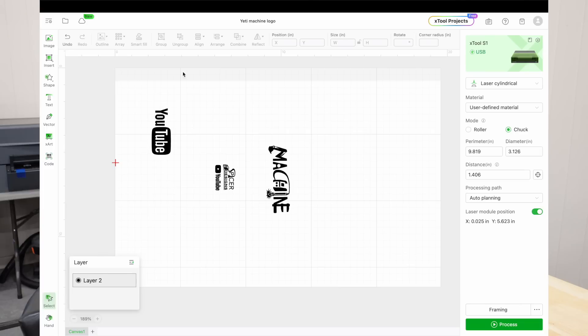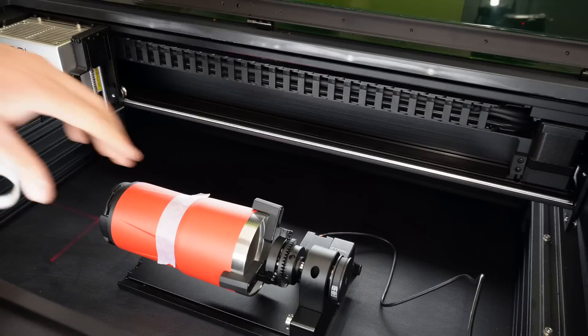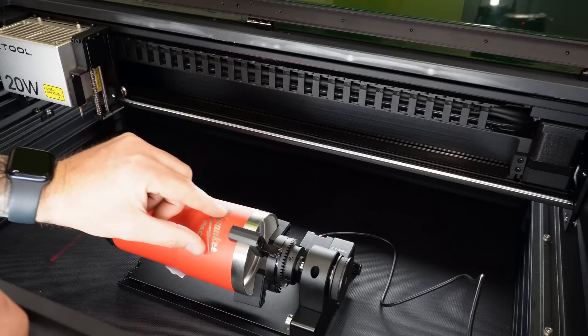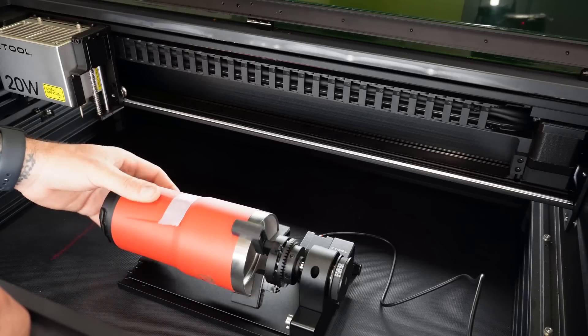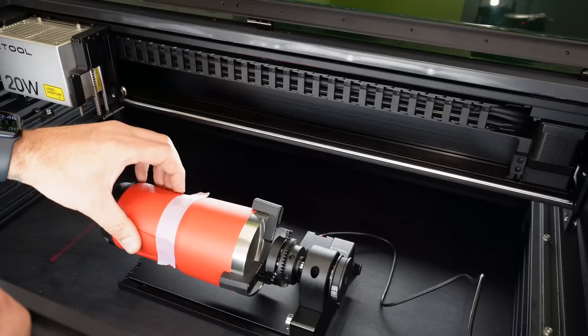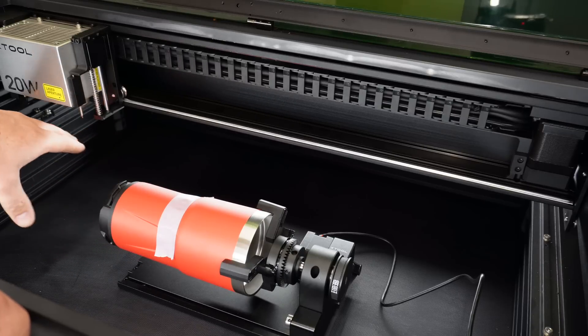This grid pattern is the exact work area on the xTool S1, and the red crosshair is exactly where the laser is placed right now. To place our design where we want it on the tumbler, we need to move the laser head to exactly where we want to start engraving — I prefer the center. The Milwaukee engraving is between two grooves on the tumbler, and I want the machine logo on the exact opposite side, right between those grooves.